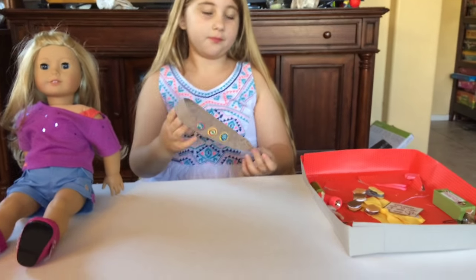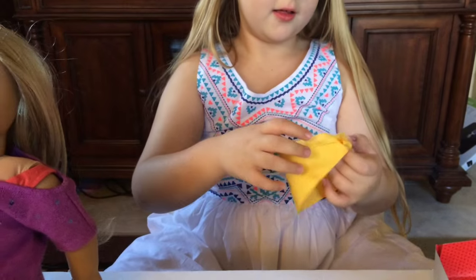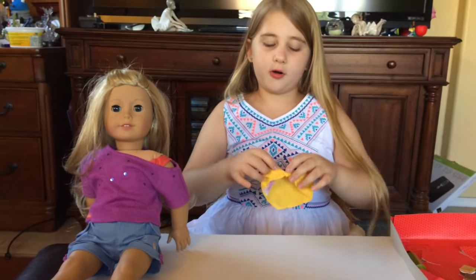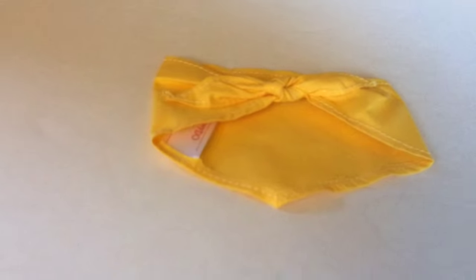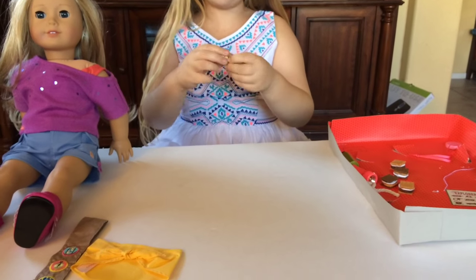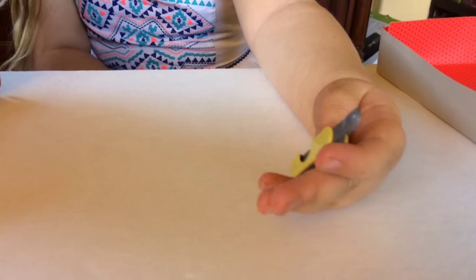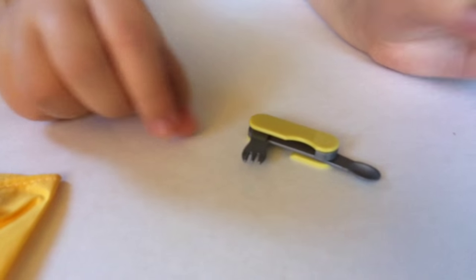It's pretty cute. Next we are going to be reviewing this thing you can put on there — I think it's like a collar or a bandana. Yeah, it's super cute. Next we have what I really like — it's like this double fork-spoon thing. So I think you can take this out; it's a spoon. And then let's see if I can take the fork out.